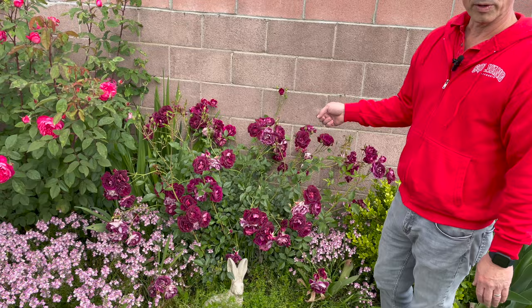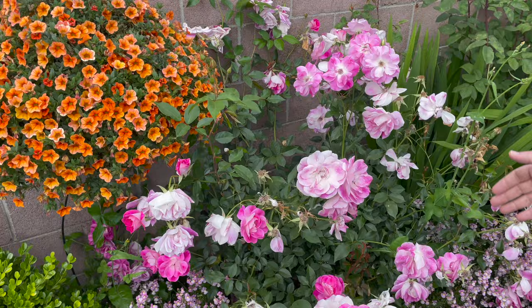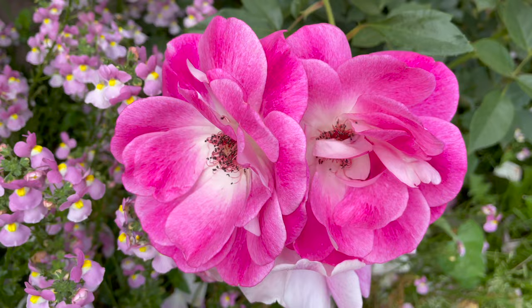On this side over here we have our floribunda rose — this is pink iceberg, which is almost out of its bloom cycle but still putting out a little bit. You can see that dark pink on the inside and on the outside it's more like a white. Ben's giving you some close-ups of this rose — really pretty, isn't that nice.